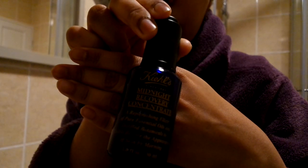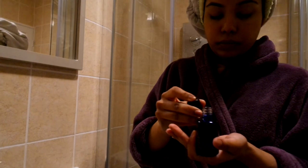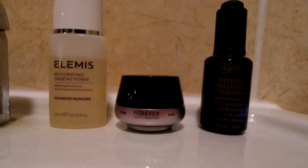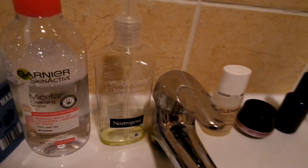Next up I'm going to use Kiehl's Midnight Recovery Oil. The lighting is a bit dark but I like to use this at nighttime instead of a cream — I prefer oil. I literally massage it onto my skin; I feel like it helps with any dry areas. I wake up with very soft skin in the morning. I wash a lot of it off and my skin feels even softer. Don't forget the lips as well — they can tend to be dry, so I like to use the oil on them too.